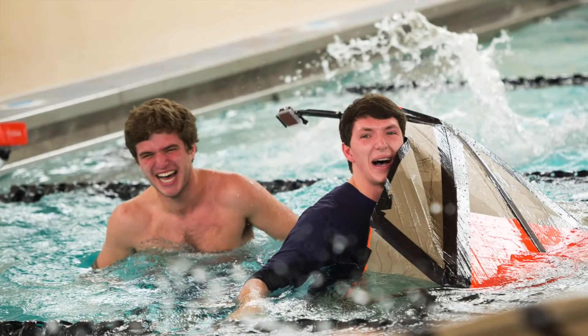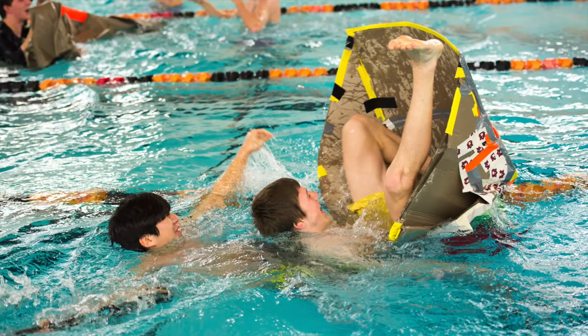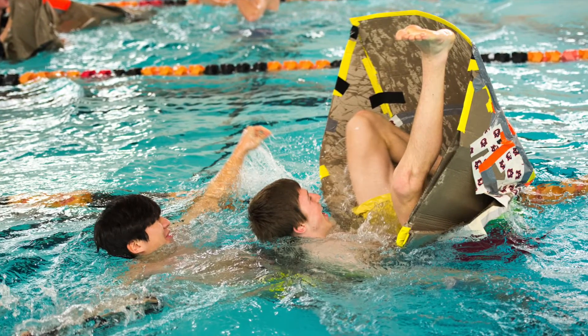Race day was not quite as we expected. Almost immediately when we hopped in, our boat failed structurally. When we stepped in, one person's foot went pretty much all the way through, making the boat collapse in on itself. So we don't know how our boat would have done if we were able to let it float.